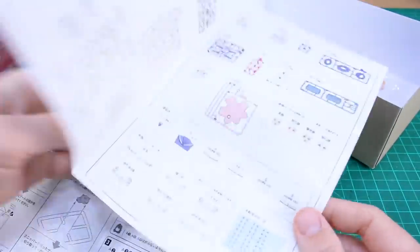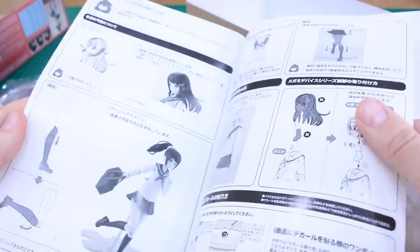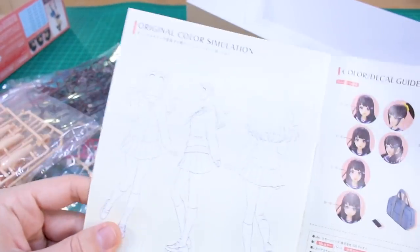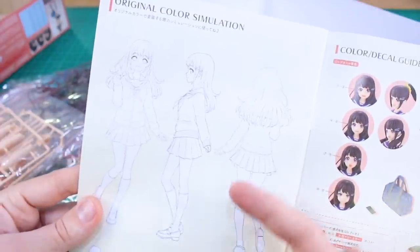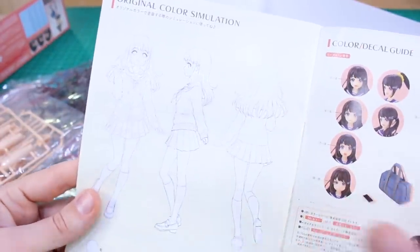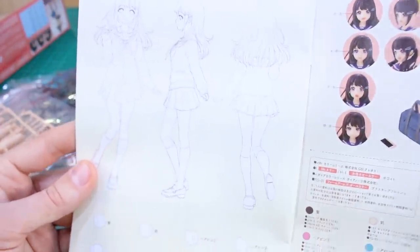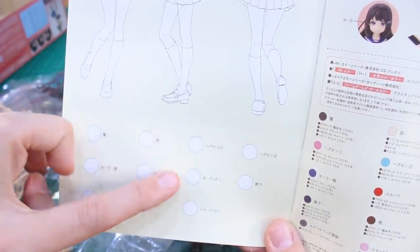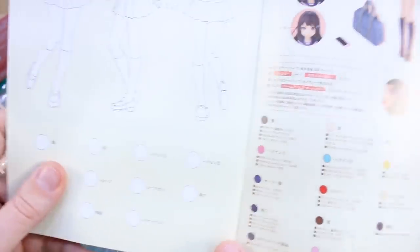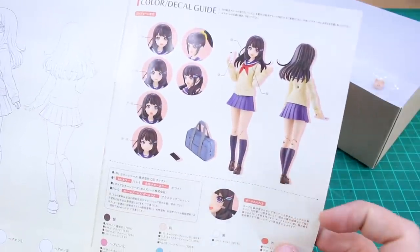The rest of the manual goes through all of the construction as normal. At the back there's an original color simulation section — you've got the line art there so you can scan it into your computer and test out different color schemes. You can pop in sample colors for the skin, hair, and clothes right there. Over here they also show sample colors based on the actual color of the kit.